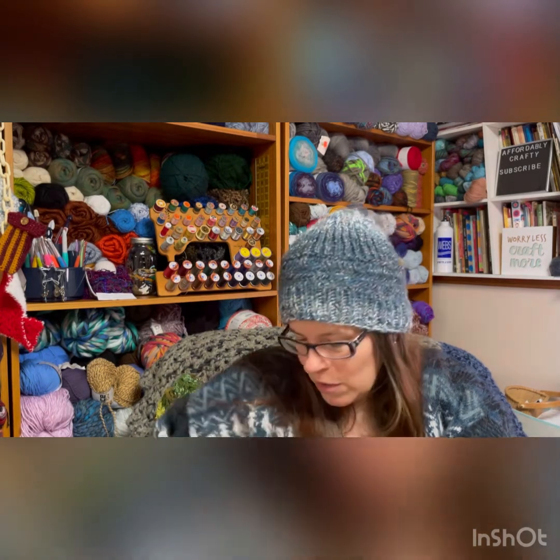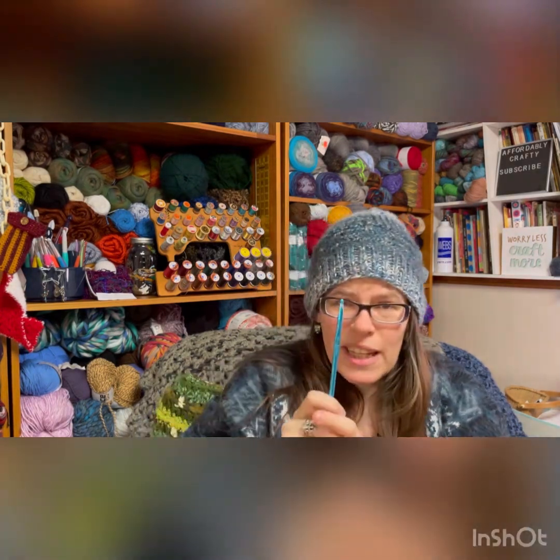I will be doing a review on this hook coming soon on my channel. Thank you so much, Sherry. I had tons of fun — let's do it again soon.